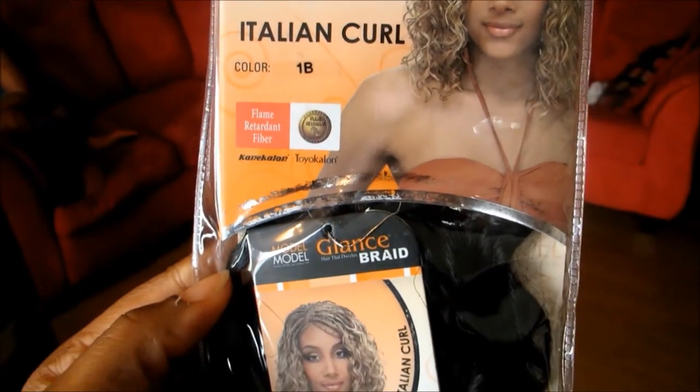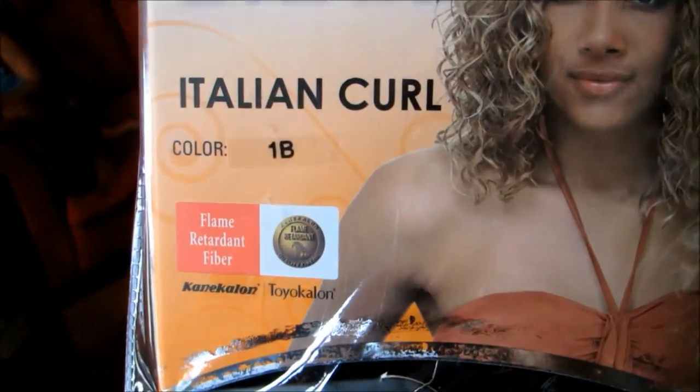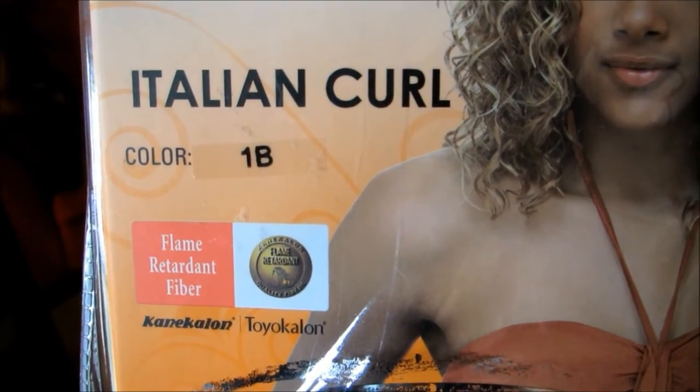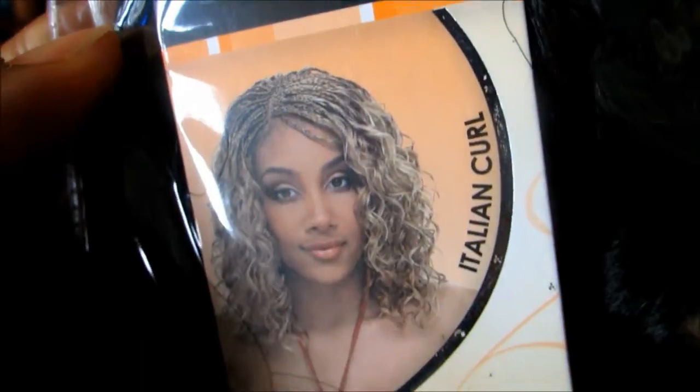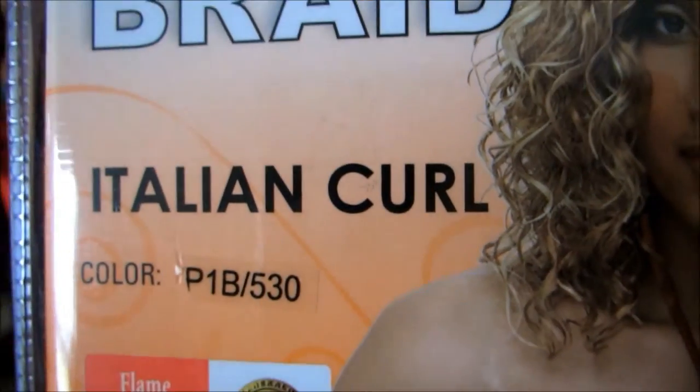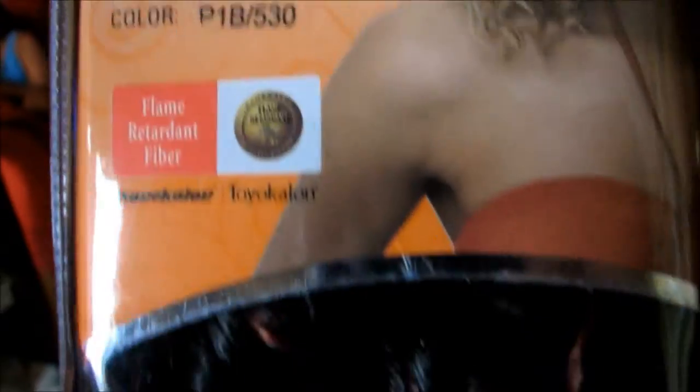My client decided to get an install done with the Italian Curl by Model Model Glance Bray. We're going to be using two colors: the 1B, and then we're also going to be using 1B with 530 — so that's like a black and a burgundy. This is 100% Kaneka and Toyoka line and this is what the package looks like.